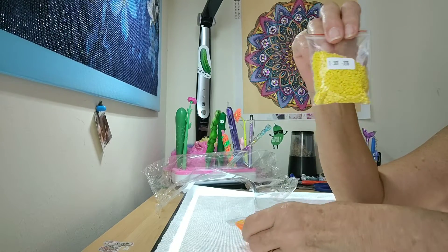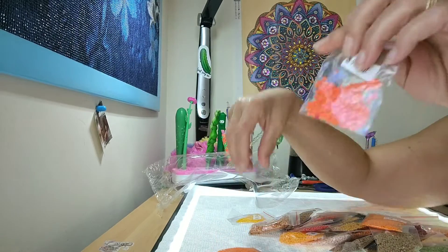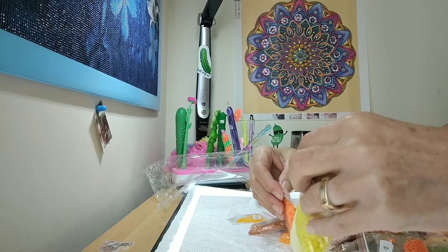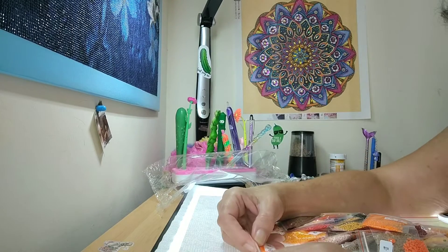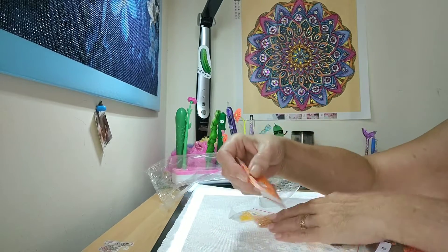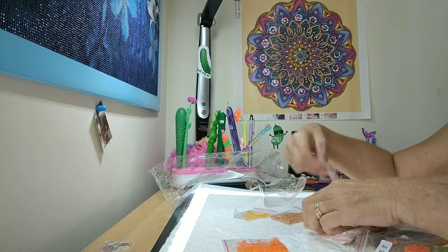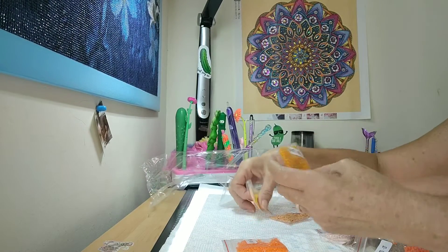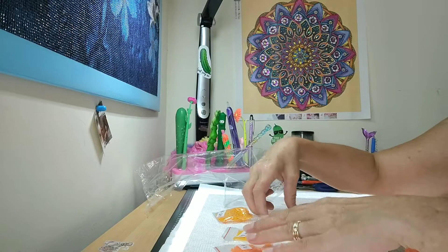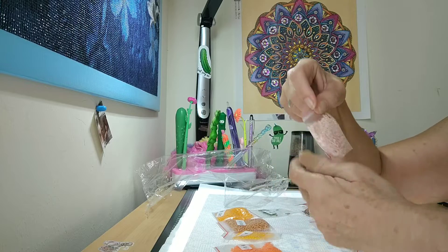There are some pretty yellows, nice oranges, all kinds of oranges — so there are 45 colors. Some nice yellows in here, wow, likey likey! Some nice browns, some greens, some pinks.